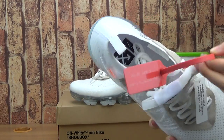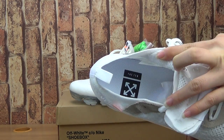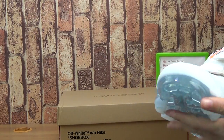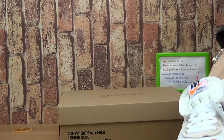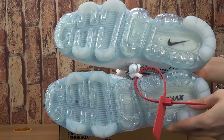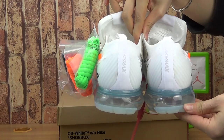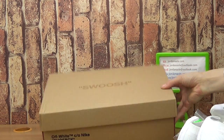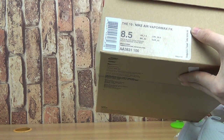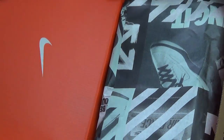Next, another one — here we go. Let's come to the box with words on the box and the size information. Also, the type of shoe is $250. Inside the packaging, come with.